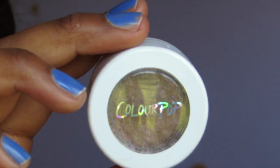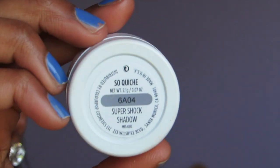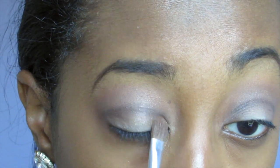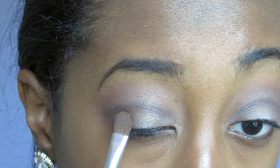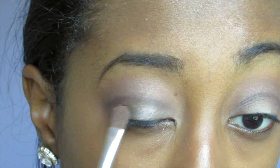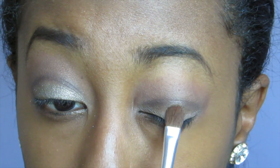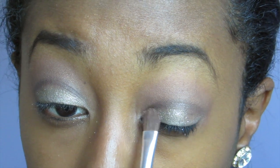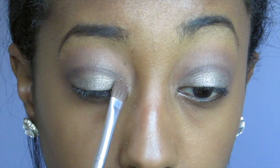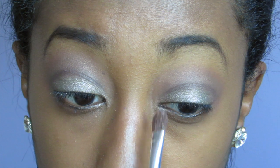Next I'm taking 'So Quiche' from ColourPop. I'm going to use a flat shader brush and apply it everywhere below the cut crease — basically on your lid — with a patting motion. You can add more as needed. We're also going to apply it in the inner corner as well, and don't worry about any fallout because we're going to swipe it away later.